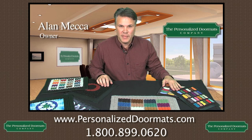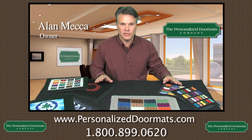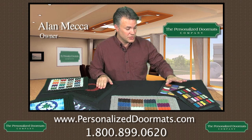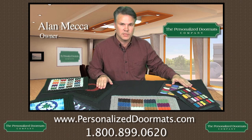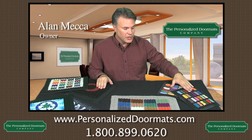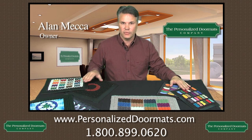Surprisingly, choosing the right mat for your business can be a complicated process. There are lots of options out there for you. That's why you've come to the experts to help explain to you what the best mat is for your business. From indoor mats — rubber back carpeted and custom plush 30 — to the outdoor rubber scraper, we have a mat for you.